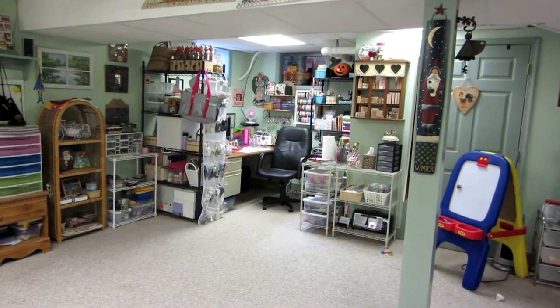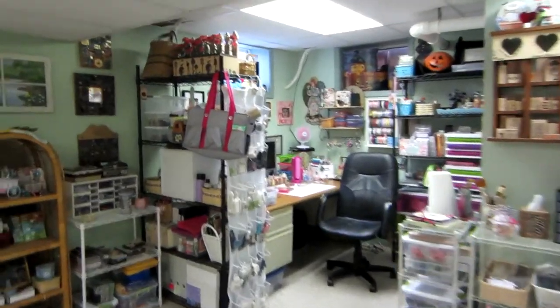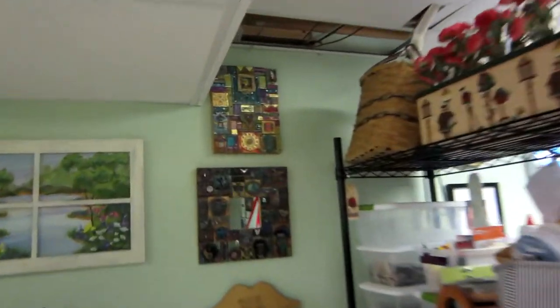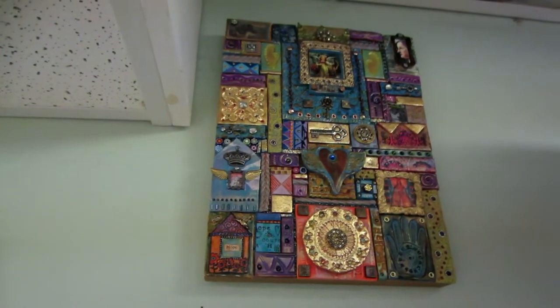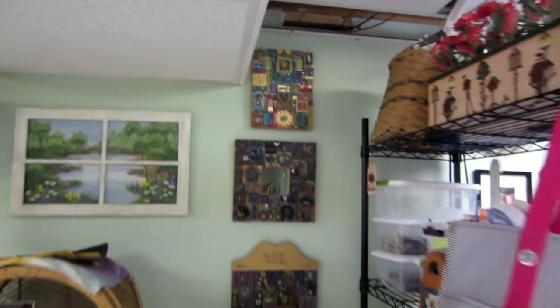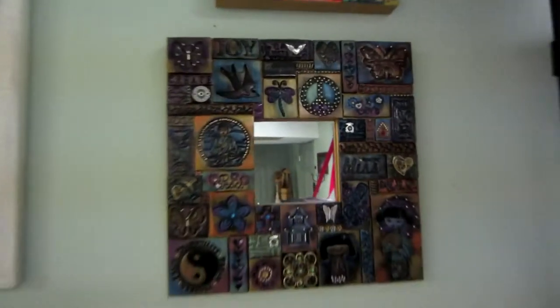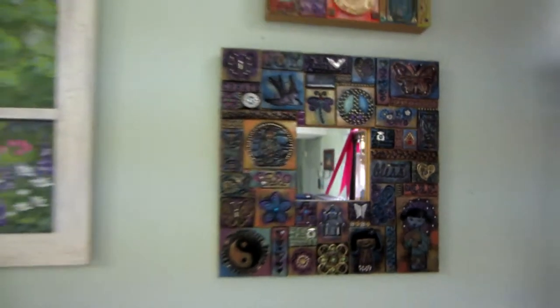So what happened was I went away to a bead fest seminar type place and made this here. It's a polymer clay — I was into polymer clay at the time. That's Lori Micah; she taught the class and she does shrines and all different things. This is polymer clay art tiles, I guess they would be considered.